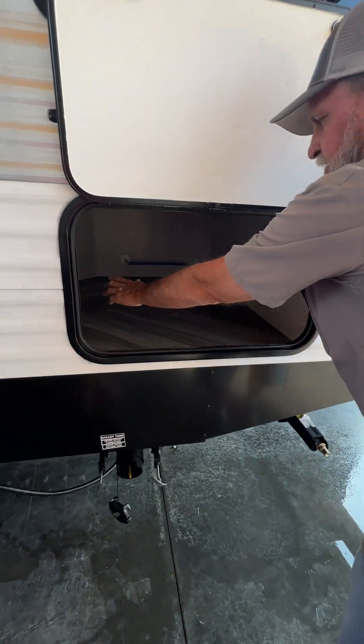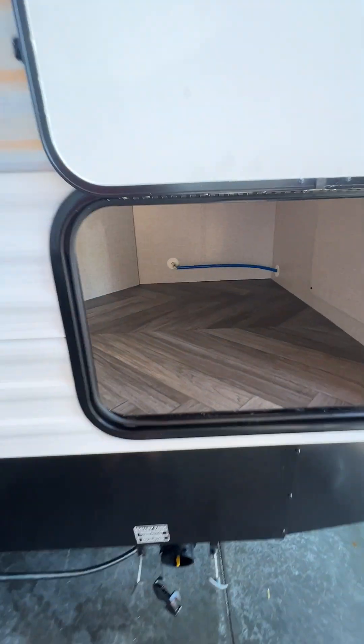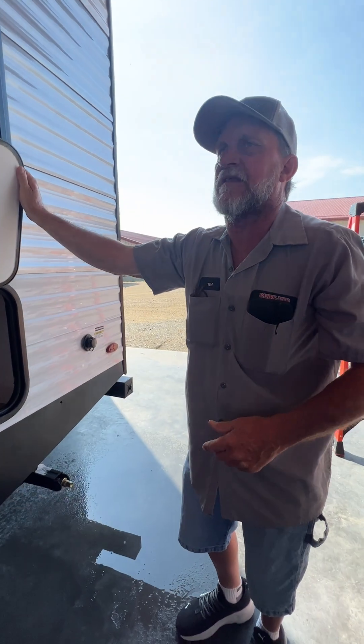Inside of here there is a motion sensor light on the left-hand side of the compartment that comes on when you open up the door. On the right side of the compartment there are four screws in this panel. If you take those four screws out it accesses you into the water pump and the back of the hot water heater.